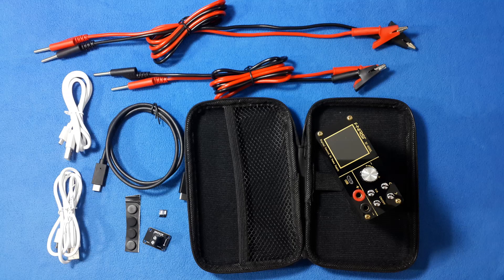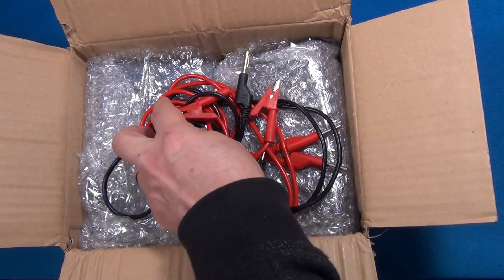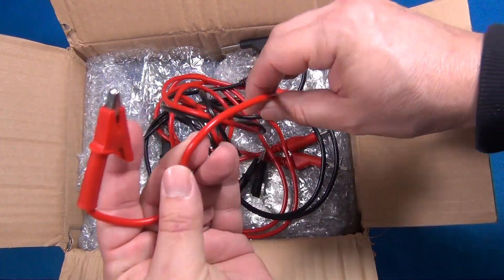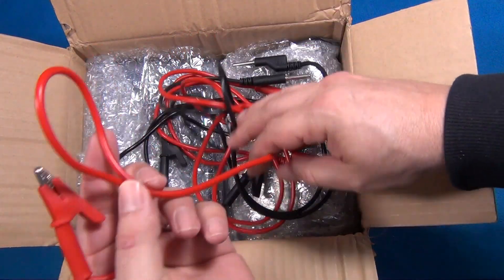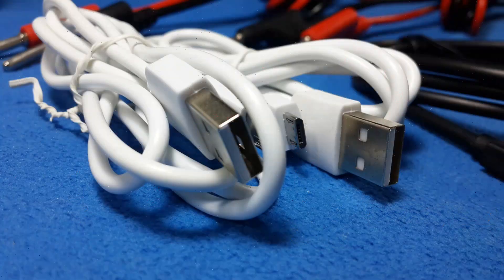In the package there were two power cables, very good quality ones. I'm scratching my head because I'm wondering if they are silicone or not — it looks like silicone to me. And there were also two mini USB to USB cables.